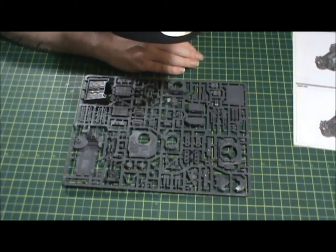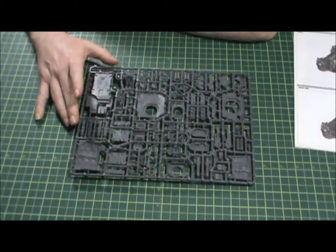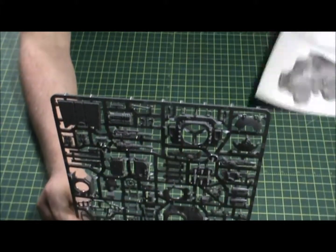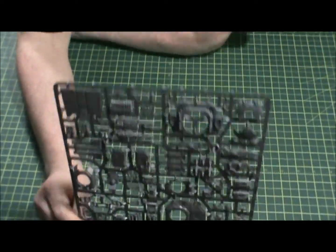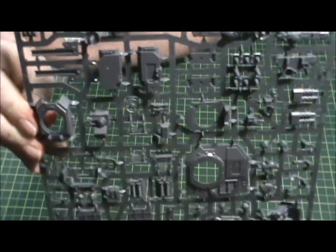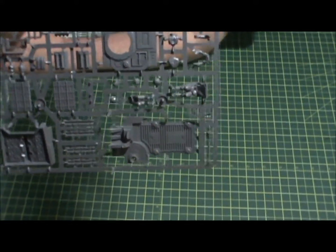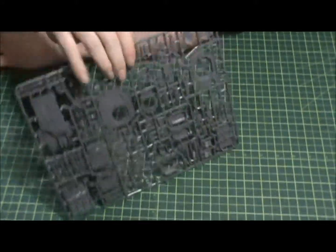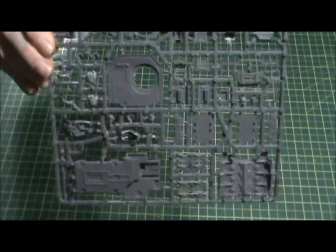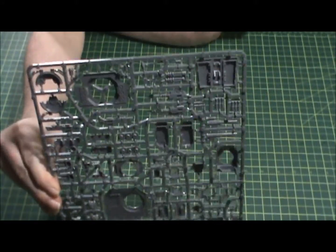This is like a converter's dream right here — you can do so much with this stuff. There's the back side as well. I'm seeing this kit for the first time, so bear with my excitement. There's a ton of bits on here and I'm sure there'll be plenty of extras. Like I mentioned in another video, for Imperial Guard heavy weapons teams you can use all these leftover bits to adorn bases. That's what you save them for — or you sell them as an Imperial Guard bits lot, which some people do.